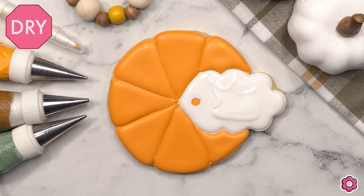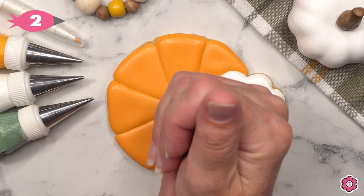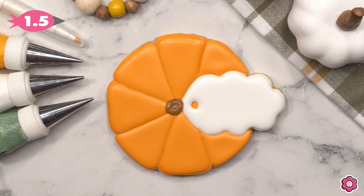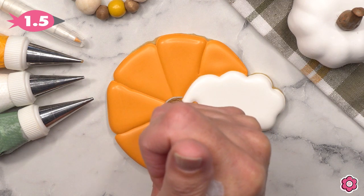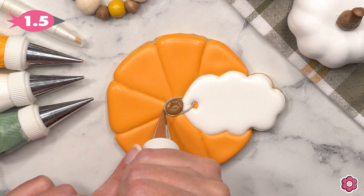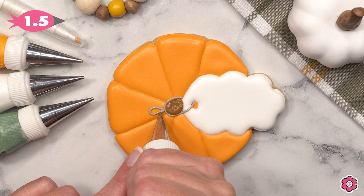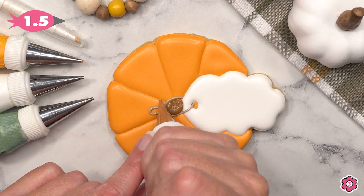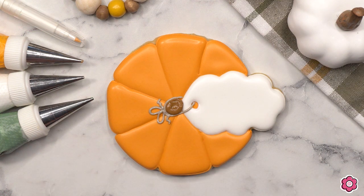Now it's time to generously flood in that tag. The tag is resting on the top of the pumpkin — that's where we're going to do some personalizing — so I like to flood that last just so it sticks out on top. Add a large dot of brown using piping icing, and then I have a tip number 1.5 on my taupe and I'm just adding the string that is tying the tag onto the pumpkin. Notice the placement of those pipe lines — it just makes it look like that string is going behind the tag on that top left side.